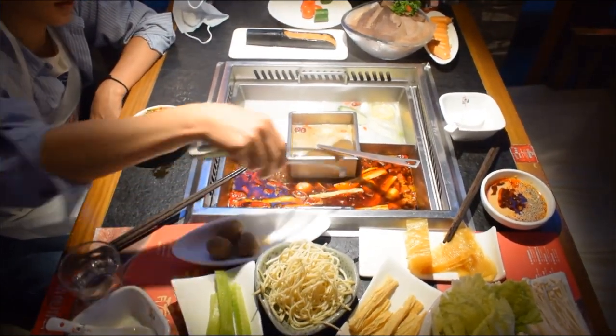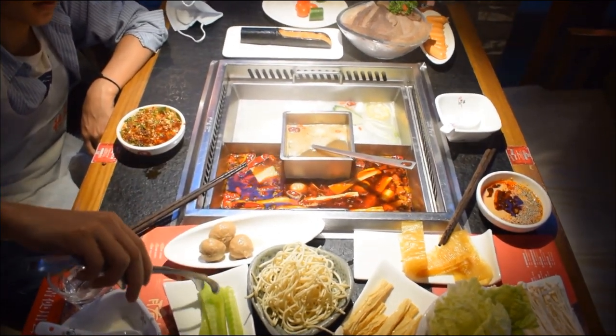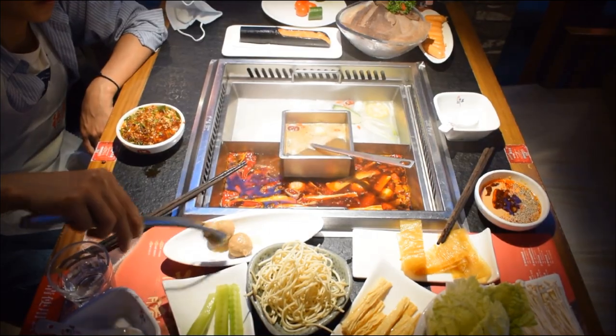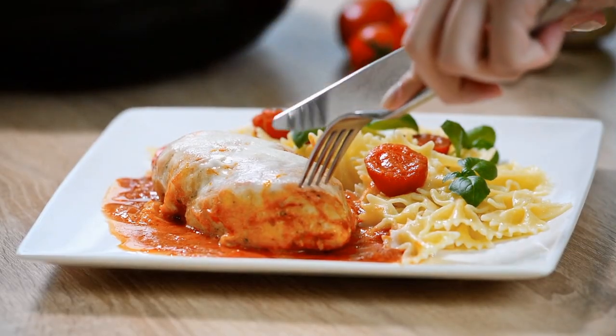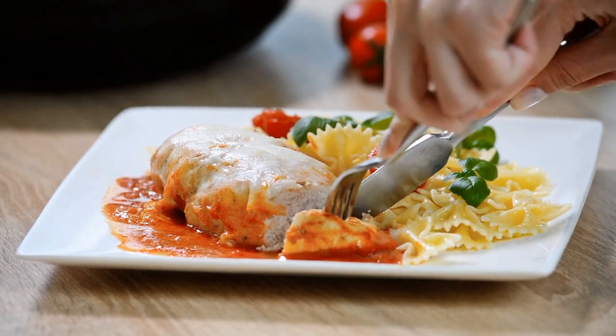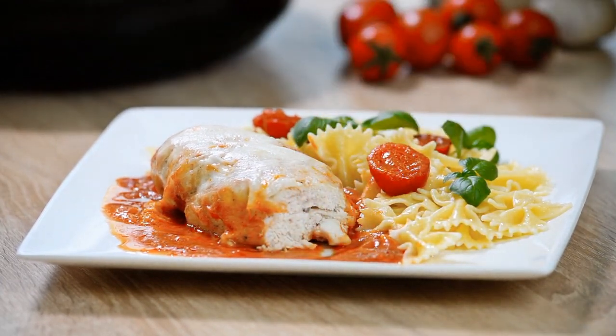18. Praise Allah after the meal. The Prophet, may God bless him and grant him peace, used to recite: All praise is due to Allah who gave me this food and drink and provided me with the ability to do so, so that there was no effort on my part and no strength was needed.